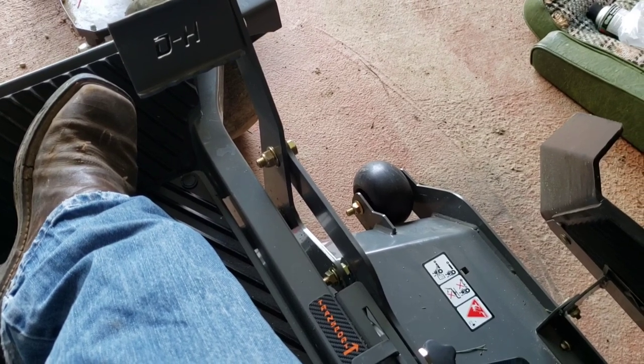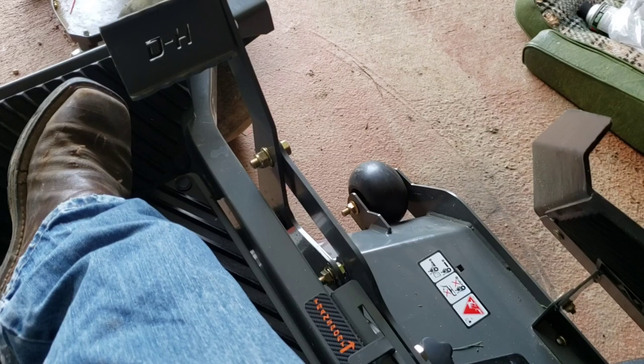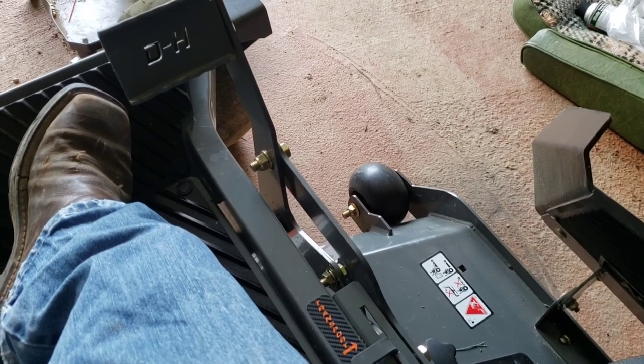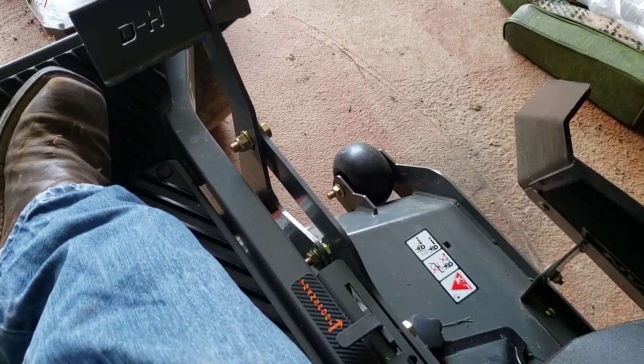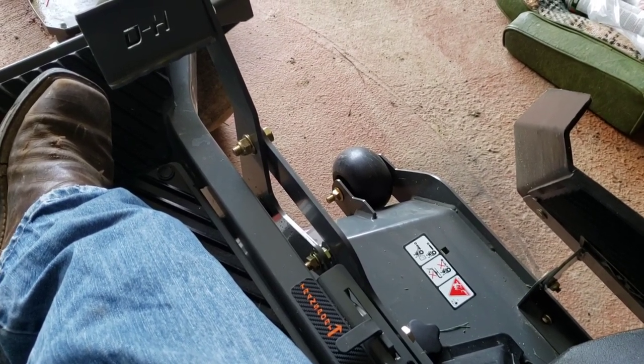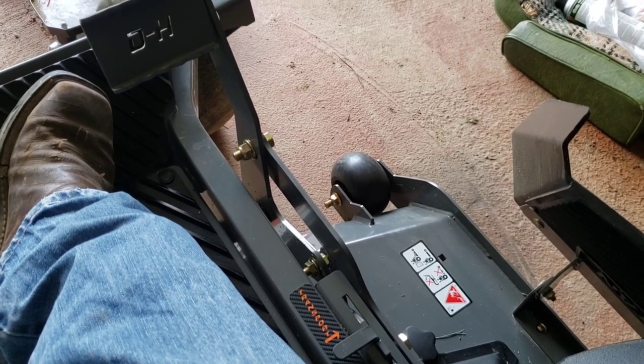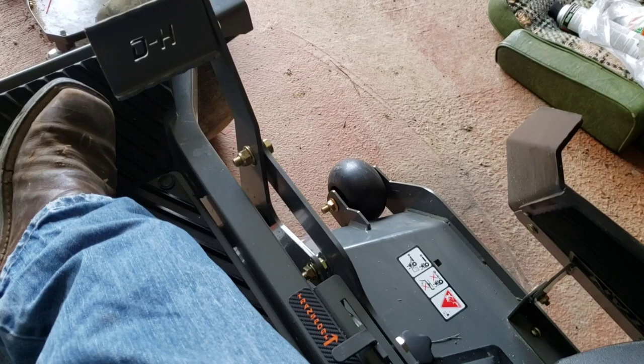I actually like this, especially since I've got some area in my back forty that is kind of rough and has some rocks — I really don't want to jack up my blades on it.